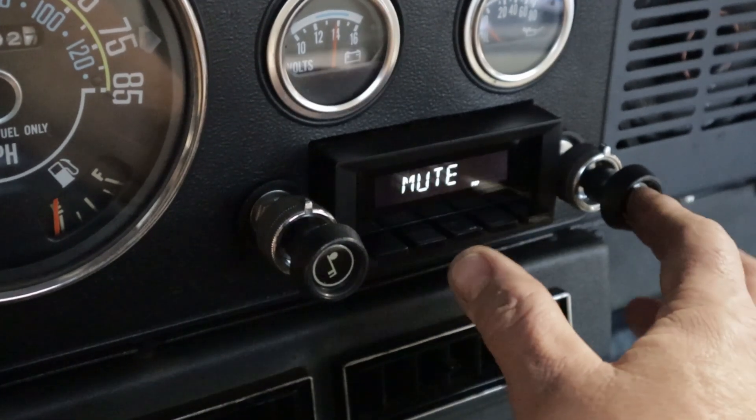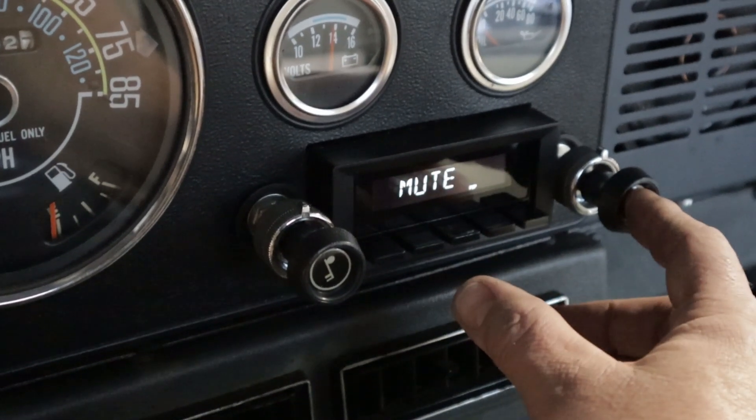That's one thing about this unit — if you don't click it quickly, it kind of drops out.